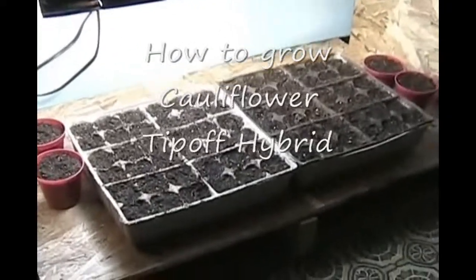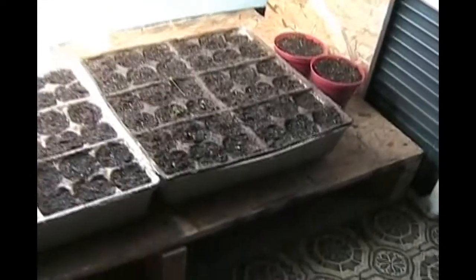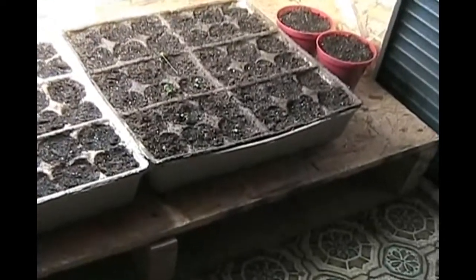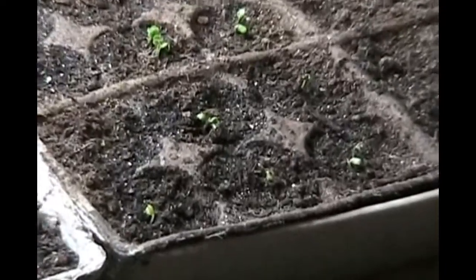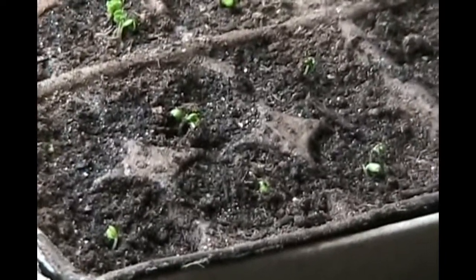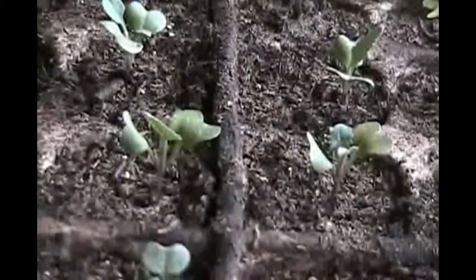It's only been 72 hours since I've planted my seeds, and we actually have some plants coming up. Every single one of these are a cauliflower Tip-Off hybrid. There's more than one cauliflower coming out from each pot because I put more than one seed in, and they are looking pretty good.